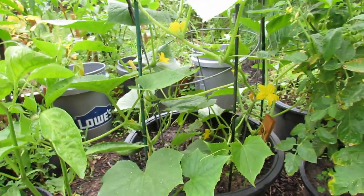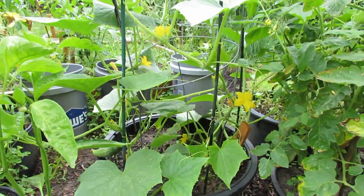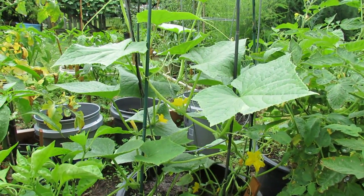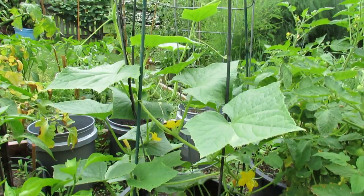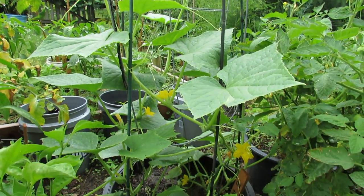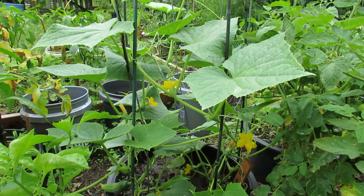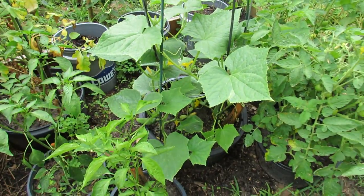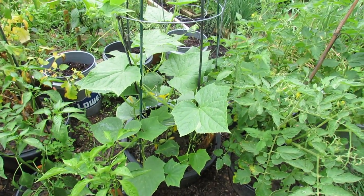You can effectively grow cucumbers in sunken containers, grow them up tomato cages, and it's just a great way to have cucumbers in your garden, save space, and make spraying and managing diseases a little bit easier. Hope you enjoyed the video — please check out my blog at www.therussetgarden.blogspot.com and my YouTube videos. Thanks.